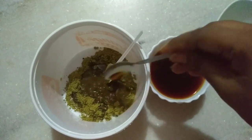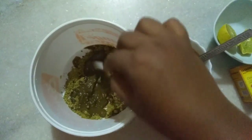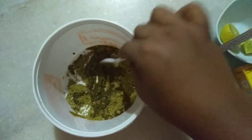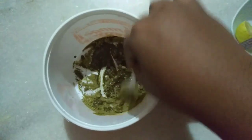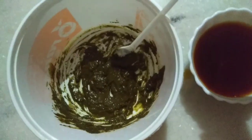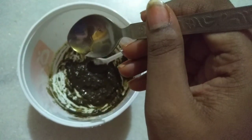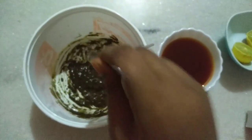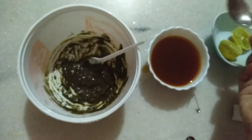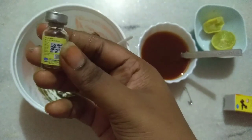We need to remove the decoction lumps and remove the powder lumps as well. I am going to add 8 to 12 drops of clove oil — I will add about 10 or 11. I will add 8 to 12 drops total.